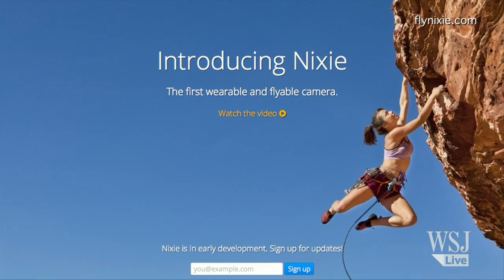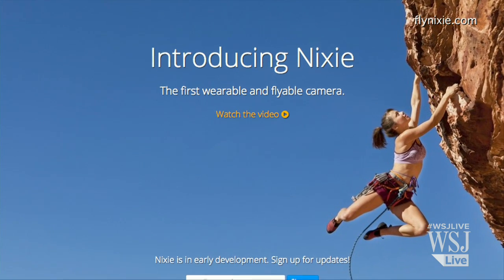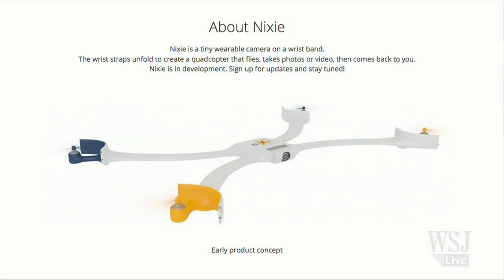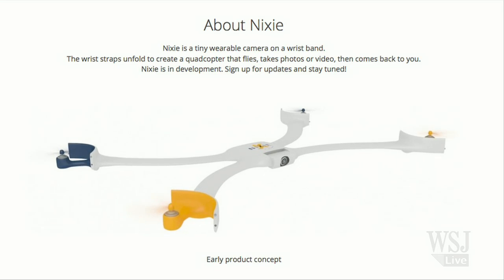We're working on different algorithms. One is inertial navigation — the drone exactly knows where it comes from, so it can turn around, take a picture of you, and come back. Or the other, more advanced version is vision-based, where the drone can detect where you are, take a picture of you, and then come back.